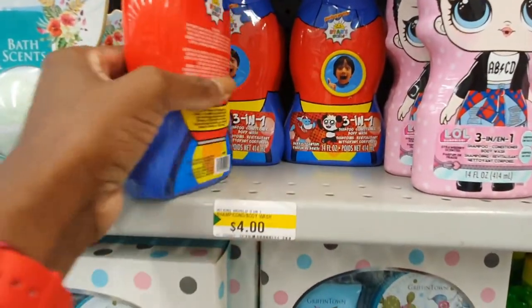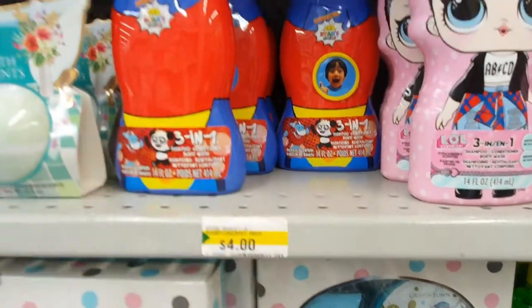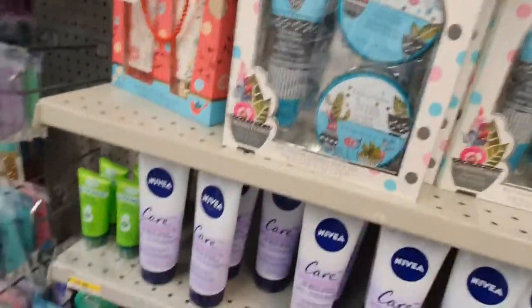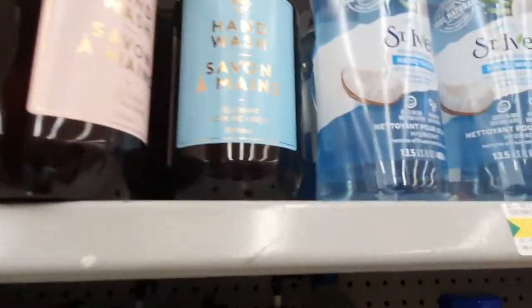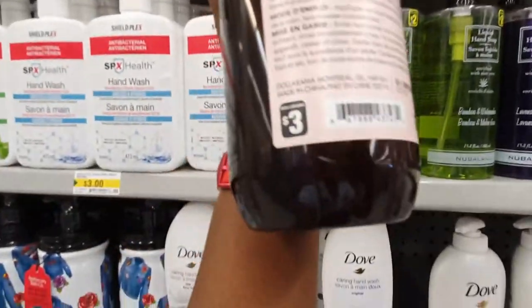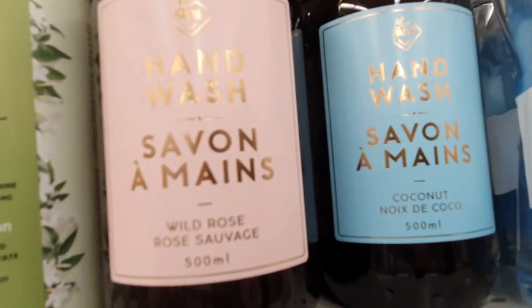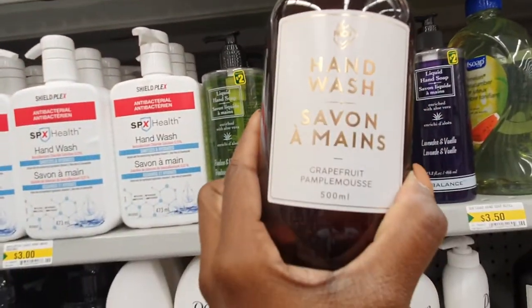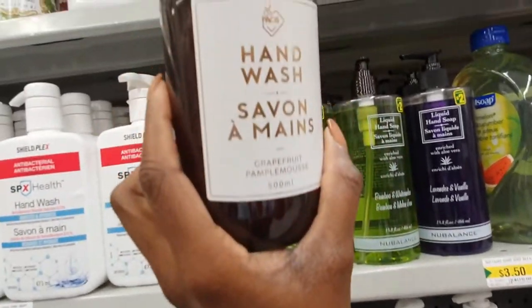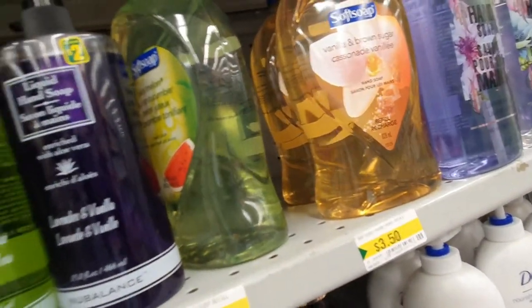We're in the personal care aisle now. They have a Ryan's World bath gel for $4 — Dollarama seems to carry a lot of Ryan's World products. Just look at these hand soaps — I love the packaging, they look so high-end and would make a really nice gift. For $3 you get the wild rose scent, the coconut scent, grapefruit — that's my favorite packaging — and at my store they also had a geranium scent.